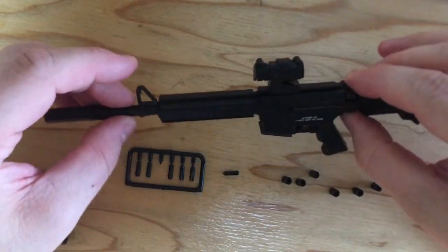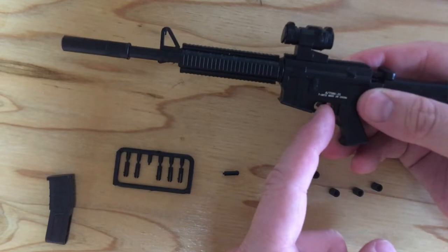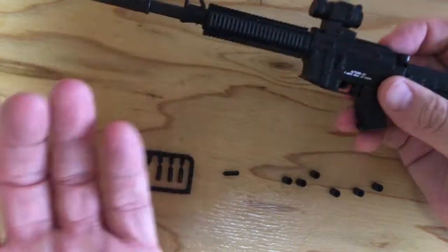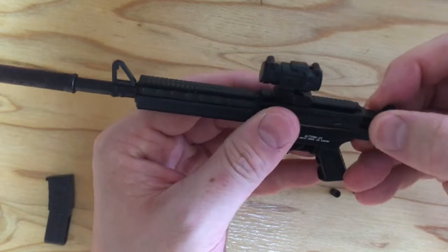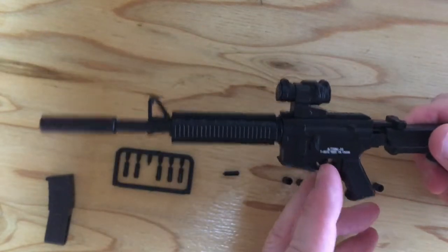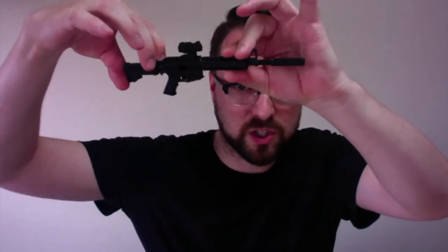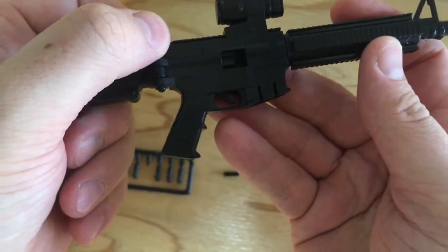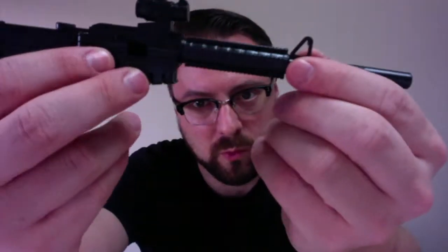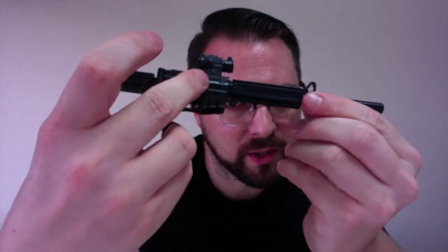So then, this has got an actual working trigger. Like it's tiny — it fits in the palm of my hand. And there's a little opening on this side. You can kind of see when the thing clicks back.